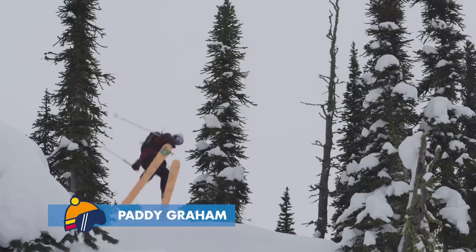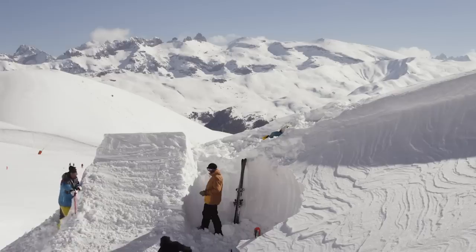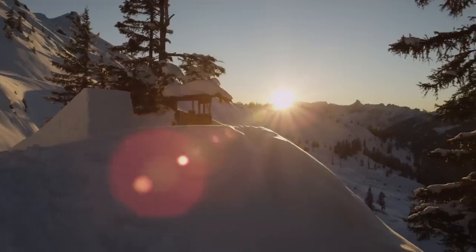What's up? My name is Paddy Graham. I'm a backcountry freestyle skier. Today on Shred Hacks, we're going to show you how to build one of these — a backcountry jump.